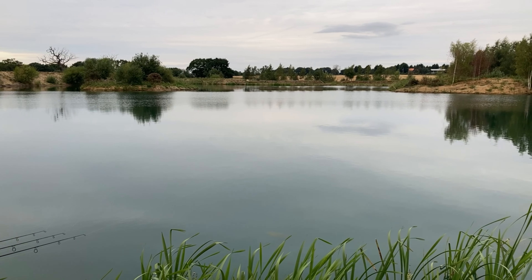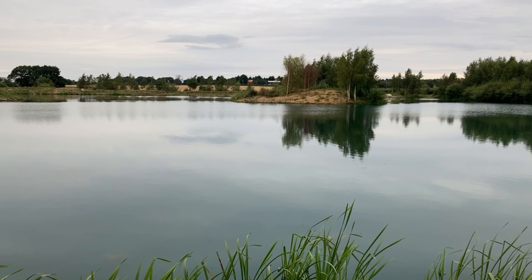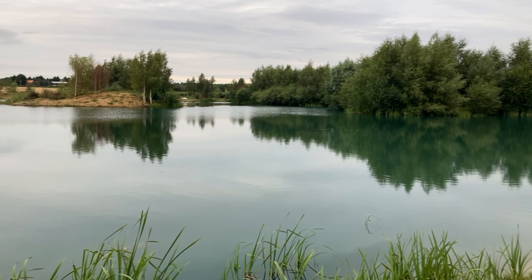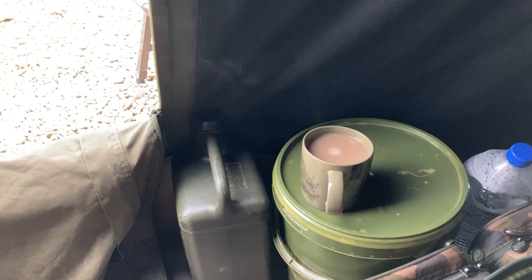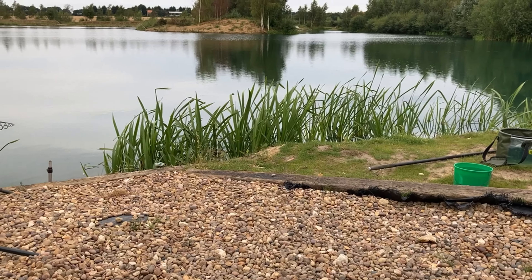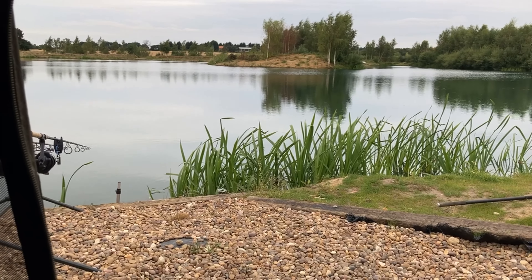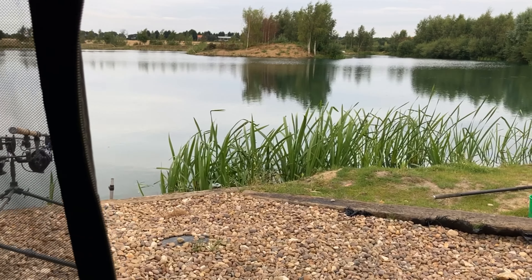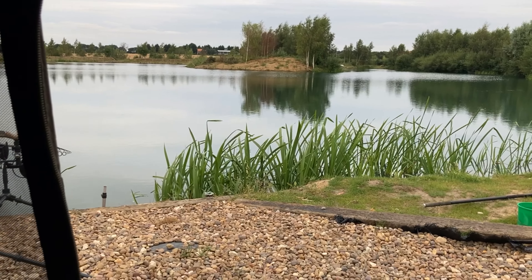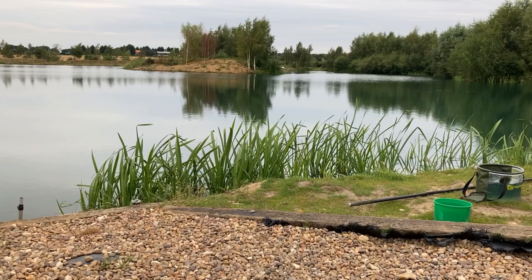I'm going to get the kettle on, have a coffee, keep watching the water. I'm super optimistic - that's my closest spot, that rod there on that island. At least they're in the area, that's the main thing. Second coffee of the morning, chilling out, watching and waiting. Seeing that one show just to the right - not seeing anything else. I'll keep watching. It's eight o'clock. Easy to spot them when it's nice and flat and calm. At the minute, I think I'm going to stay put.